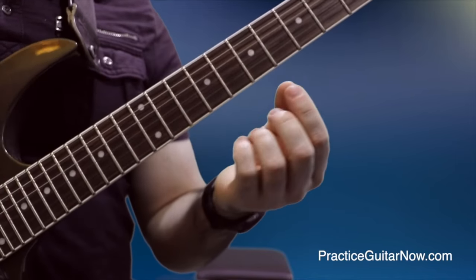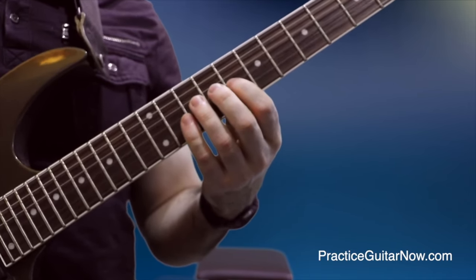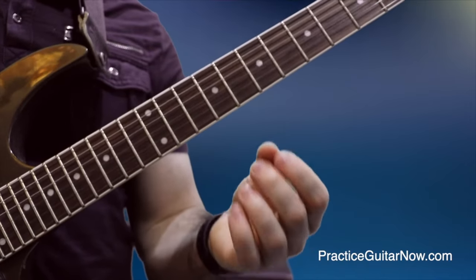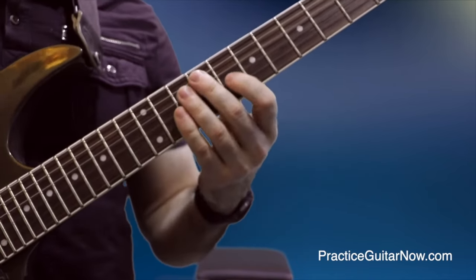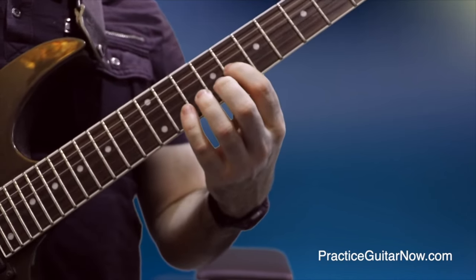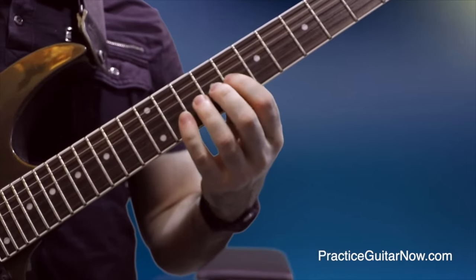As you're doing it, gradually release the amount of pressure in your fretting hand until you stop hearing a clear note. When you stop hearing a clear note, you're obviously not using enough pressure. So the next step is to simply add a little bit of pressure back in until you start hearing a clear note again. When you get a clear note back, that is exactly the amount of pressure you need in the fretting hand to produce a clear sound.